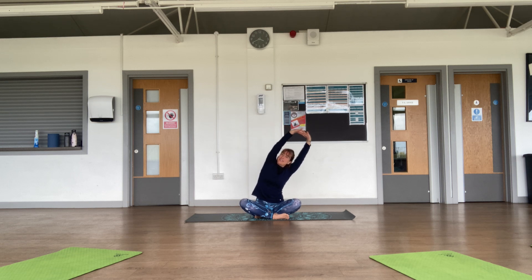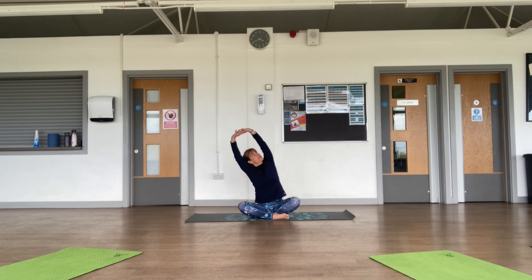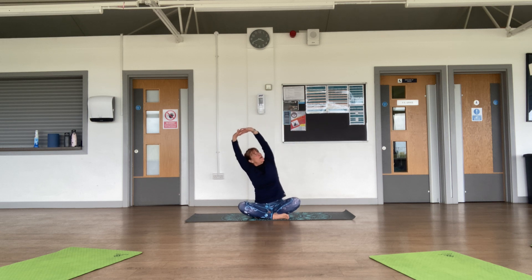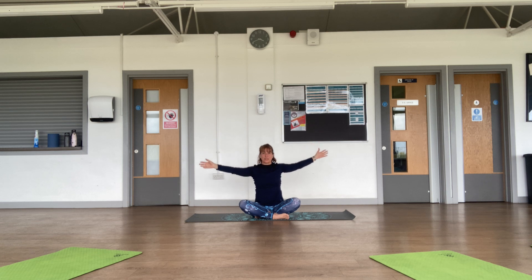Stretch side to side, looking towards the elbow that is at the top. Stretching side to side — so good! Stretch. Inhale here, exhale release your arms and bring the opposite hand to your knee, looking over your shoulder.